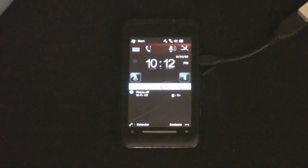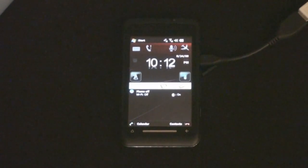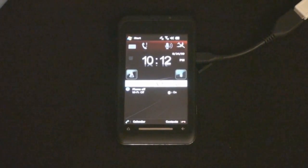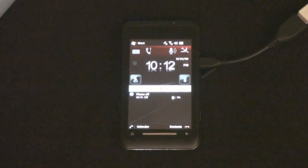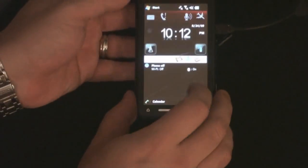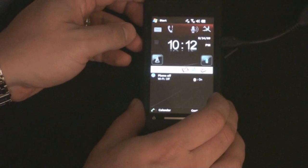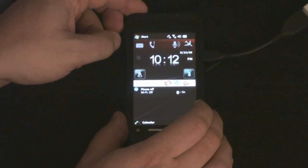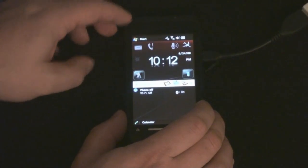This is a short demonstration video of the new Toshiba TG-01 that we have adapted to run as an ultrasound machine. It has several nice features compared to some of the other phones that we've been using. The most notable is that it has a gigahertz processor.